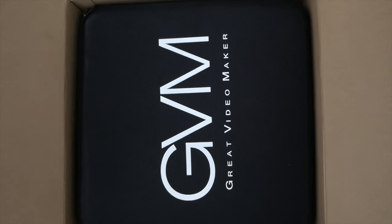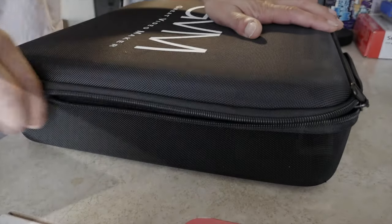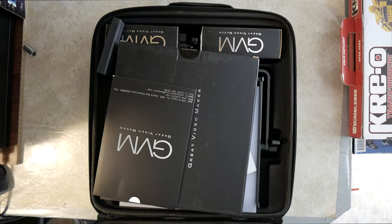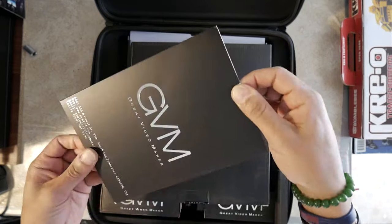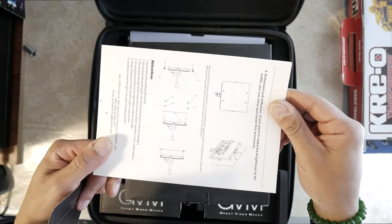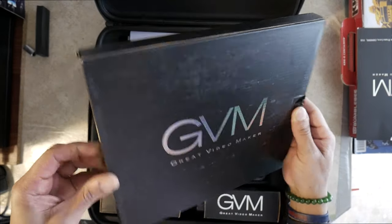What up guys, thanks for coming back. Today we have the great VideoMaker 520 LED light. It's considered one of the best YouTube lights for creating content. It comes with a really nice hard case. We're gonna go ahead and set the light up, test it, review it, and see how it compares to other lights.